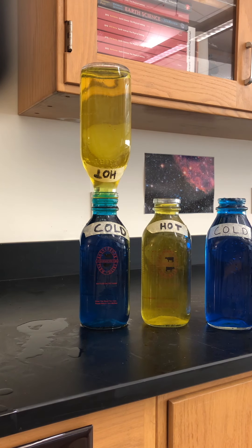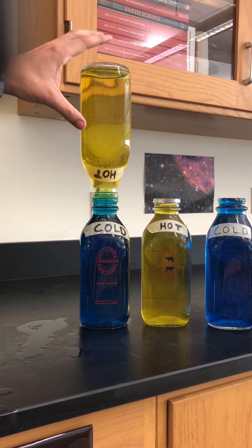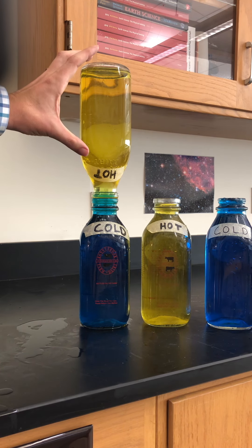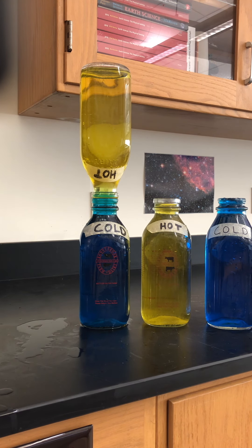What I like about doing this orientation first is because this is exactly how the law of thermodynamics and density works. The warm is going to be on top, the cold is going to be on the bottom. Because of density, the warm wants to rise and the cold wants to sink. You're not going to see any mixing here — no mixing whatsoever because the less dense warm water is on top and the more dense cold water is on the bottom. That's how the orientation should be.